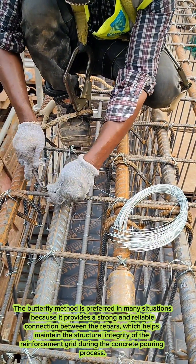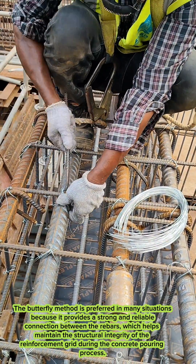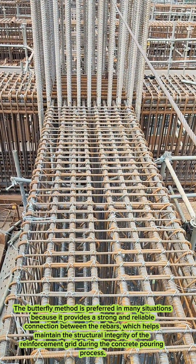The butterfly method is preferred in many situations because it provides a strong and reliable connection between the rebars, which helps maintain the structural integrity of the reinforcement grid during the concrete pouring process.